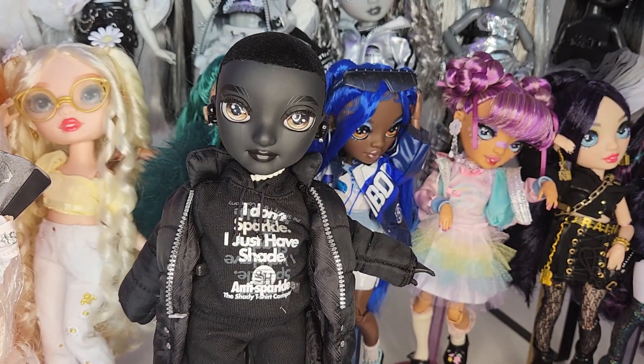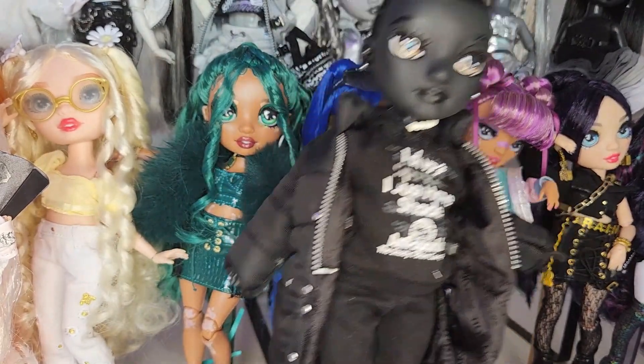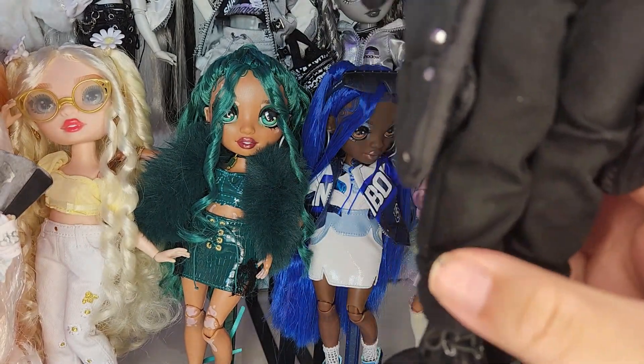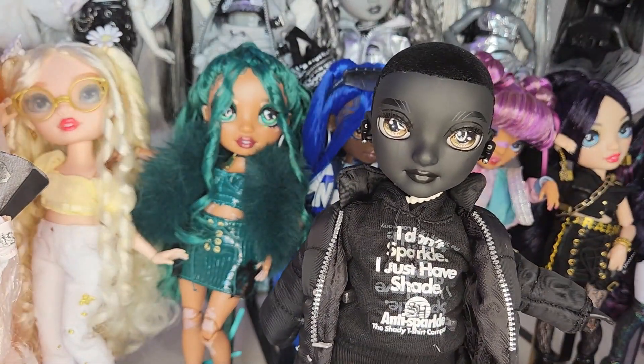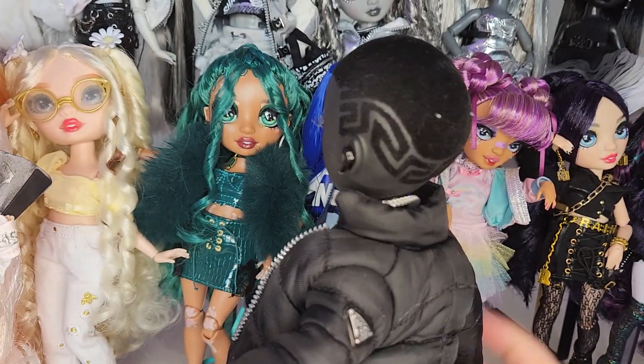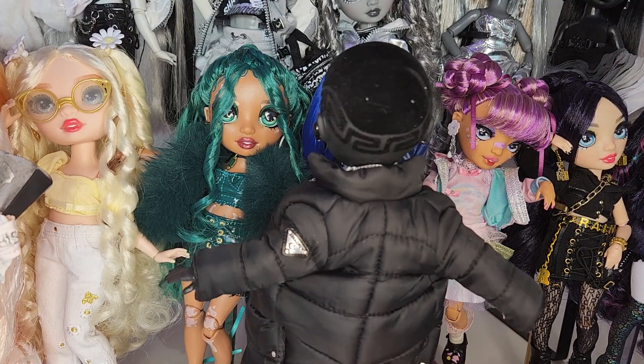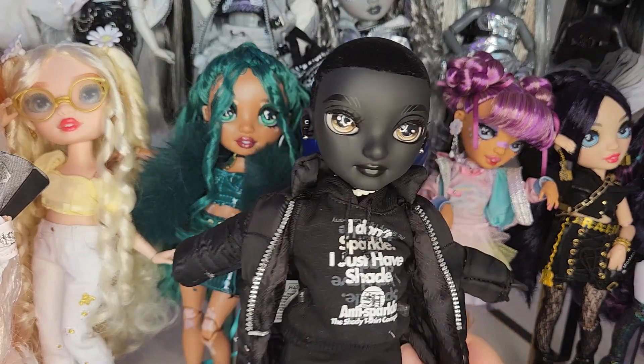He has a little pearl necklace which is so cute. His hoodie says 'I don't have sparkle, I just have shade — Anti-Sparkle, the shady t-shirt company.' He has these black little joggers — they're baggy, which I really love because from Rainbow High we usually get a lot of skinny tight-fitting pants. Even for the boys, like Rivers' are pretty tight-fitting. So I'm really happy that we have some more styles.